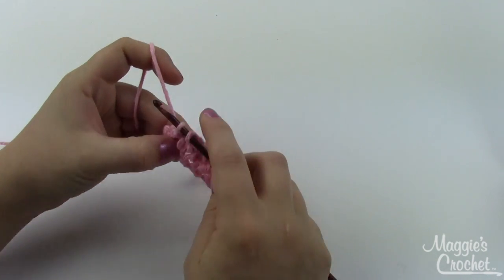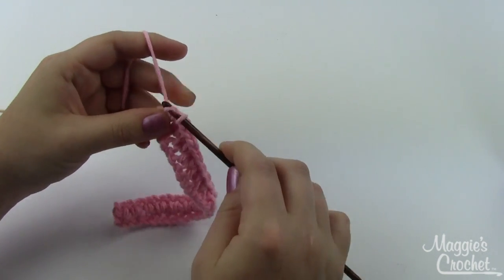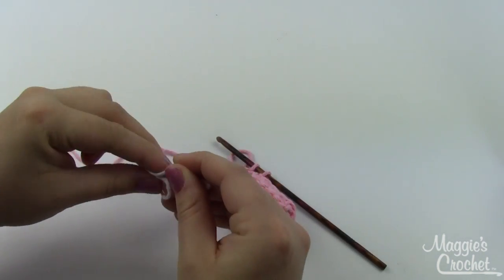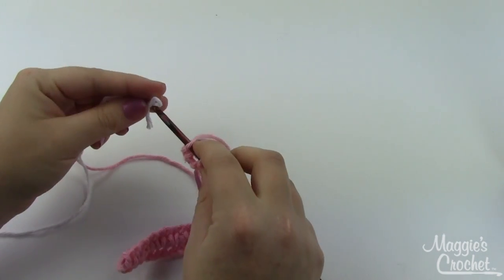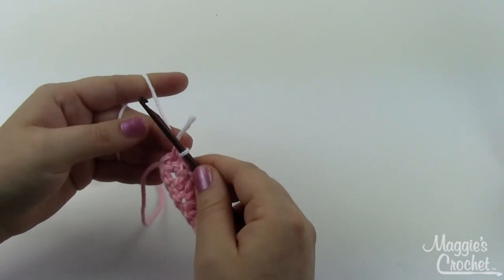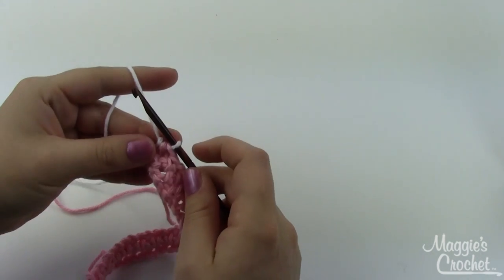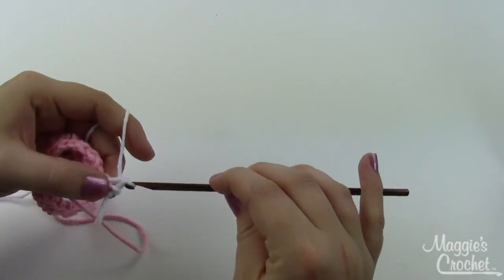Single crochet right here into the previous chain space, then one last single crochet. Now I'm going to change color and start working a white row. Instead of pulling my pink through, I'll grab my white yarn, tie a little slip knot, and pull that through instead of the pink. This gives you a very even finish with no excess threads. Don't cut off your pink thread because we will come back to it. Once you get your white in there, chain one, turn, and start the exact same row all over again.